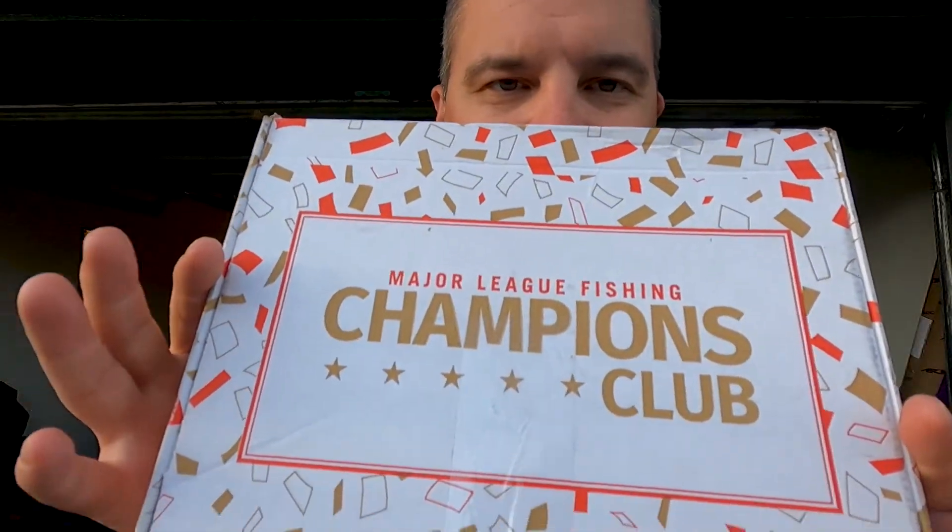I went fishing with my wife and daughter this afternoon after work, and I got home and found this box — the Major League Fishing Champions Club subscription box. I'm not a big subscription box guy; I always order them and I'm always disappointed. The best ones I did were the Monster Box and the Six Cents box, but I still got stuff I never used. But when MLF sent an email about their champions box, I thought, what the hell, let's try it.